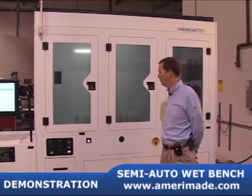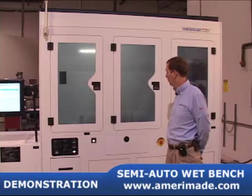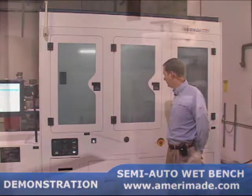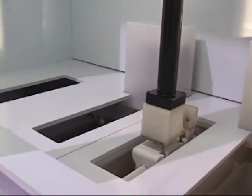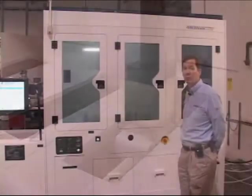The next step, it enters the quick dump rinser to remove excess chemistry before going to the next process step. Multiple fill and dump parameters are available. You can fill and dump multiple times, with top spray and bottom fill.